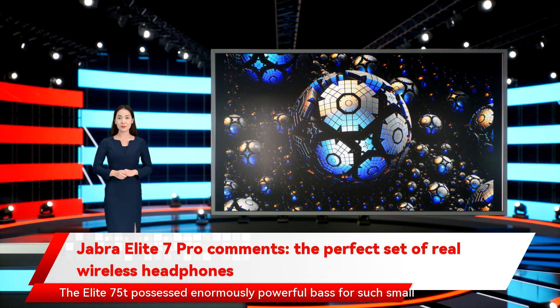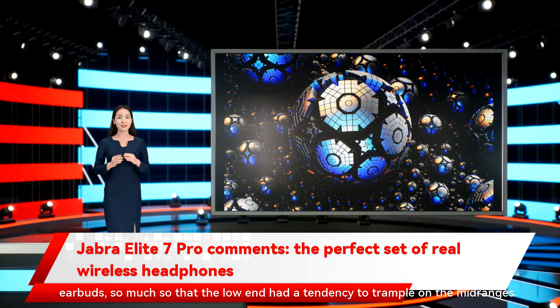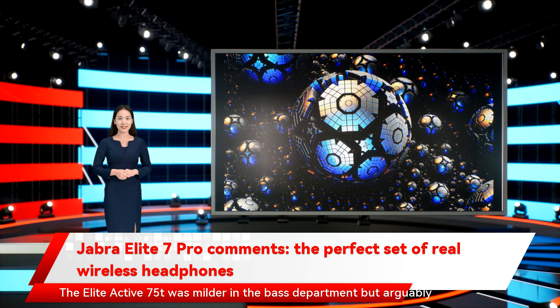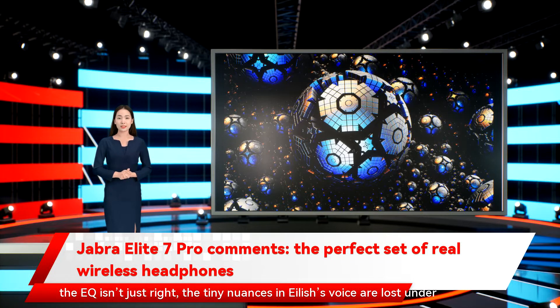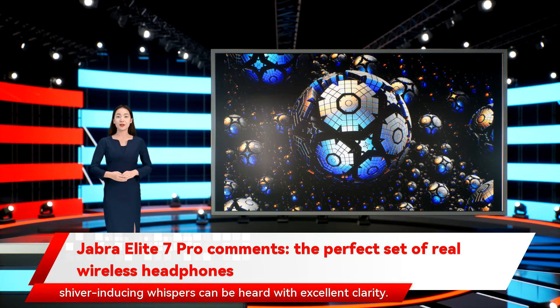The Elite 75T possessed enormously powerful bass for such small earbuds, so much so that the low end had a tendency to trample on the midrange — you needed to jump into the EQ settings to rein it in. The Elite Active 75T was milder in the bass department, but arguably not as clear. The Elite 7 Pro manages to be the best of both worlds, with a deeply resonant low end that is much better controlled. A track like Billie Eilish's 'Bad Guy,' where opening vocals are essentially whispers floating above a thumping bass line, is an ideal test. The Elite 7 Pro handle it like a champ, not only giving the low end the power it deserves but also keeping it where it belongs so that Eilish's shiver-inducing whispers can be heard with excellent clarity.